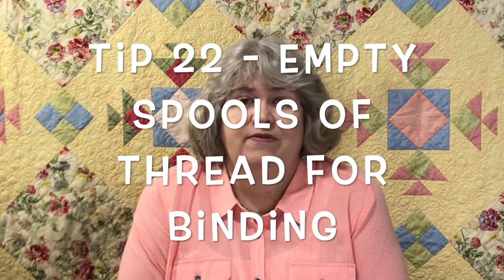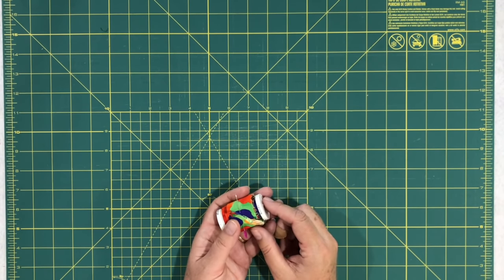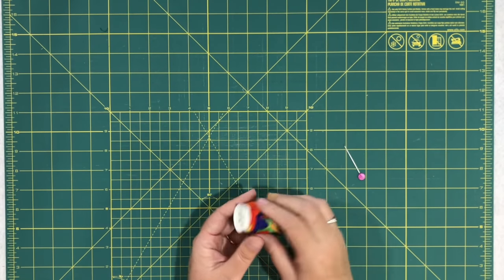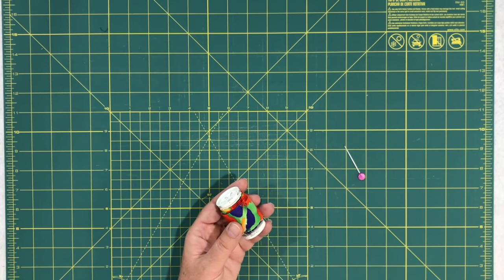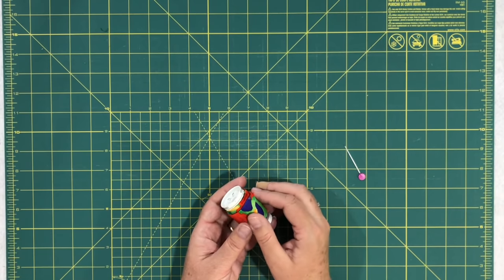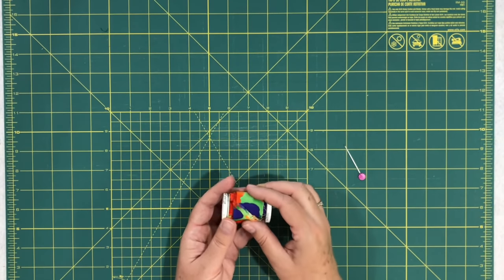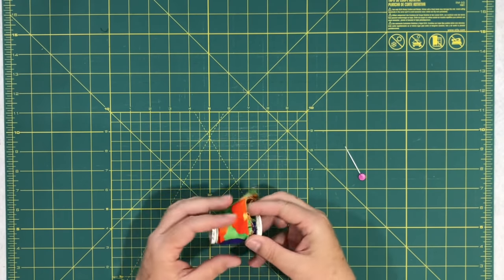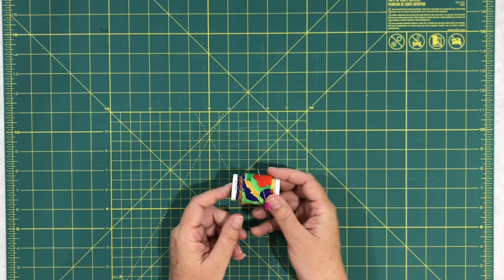Tip twenty-two: if you have empty spools of thread, a great use for them is rolling up your extra binding. I always make way too much binding — I sort of do it on purpose because I love using scrappy binding from old projects. I roll the extra binding around an empty spool of thread, keep them organized on a shelf, and pull them out when I need them.